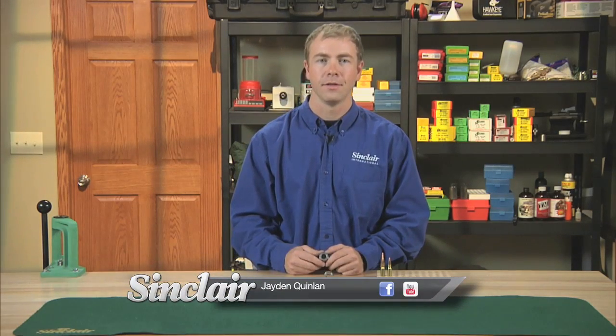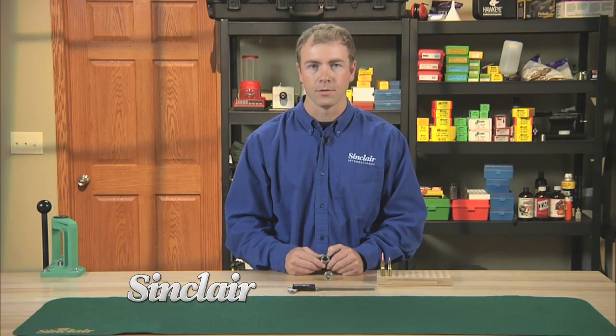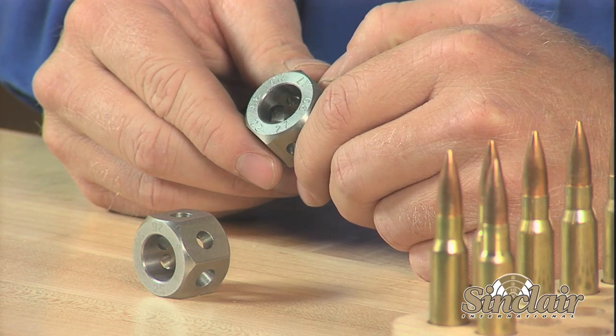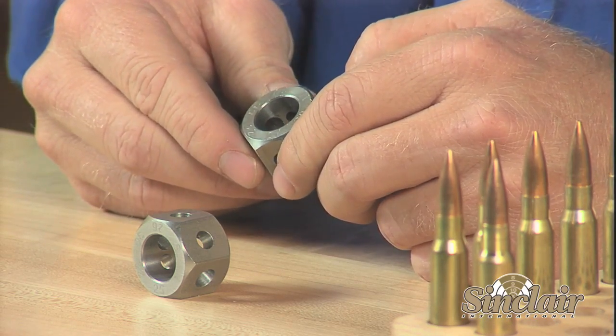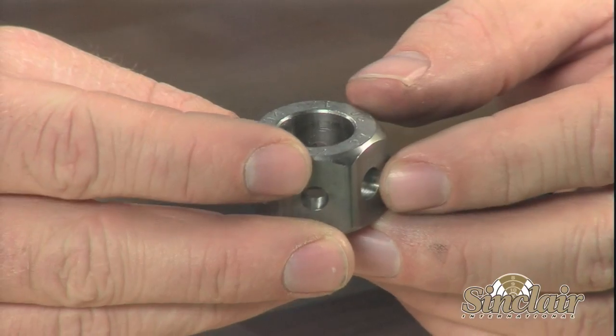Modern bullet manufacturing processes create small variations in the length of the bullet nose. This can cause inconsistencies when comparing and sorting bullets, as well as taking measurements for the overall length of a cartridge. For over 20 years, shooters looking to get the most consistent hand loads have relied on the Sinclair Hexnut Bullet Style Comparator.